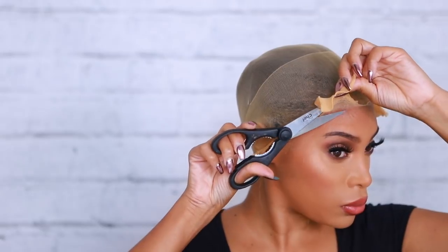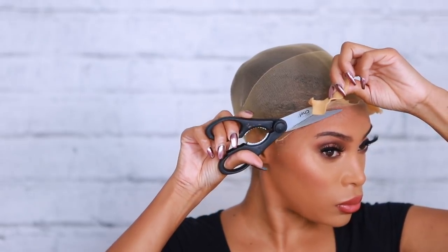These are kitchen scissors — I know, don't laugh! I didn't know where my hair scissors were but I had to grab what I had. I'm cutting off the extra band from my wig cap because I don't need it anymore. The whole point is to get the wig cap to look like a ball cap. This is pretty much what it should look like once you're done cutting. Now I'm going to try my wig on just to see how the wig cap looks underneath.